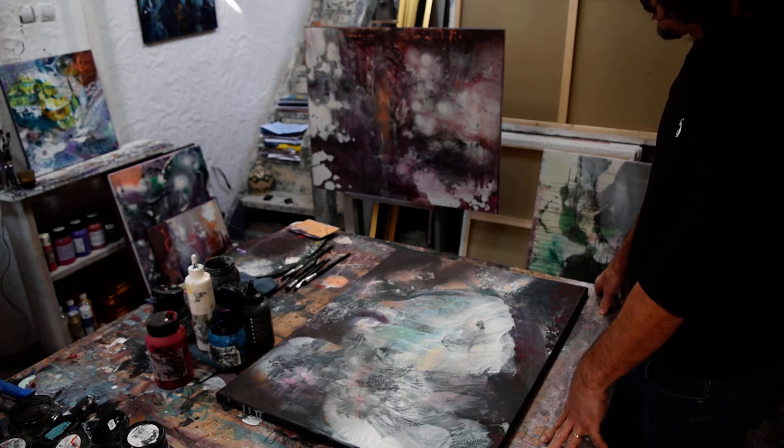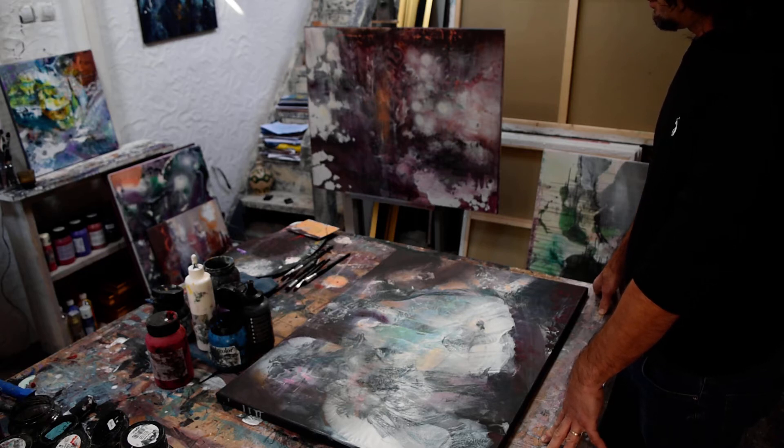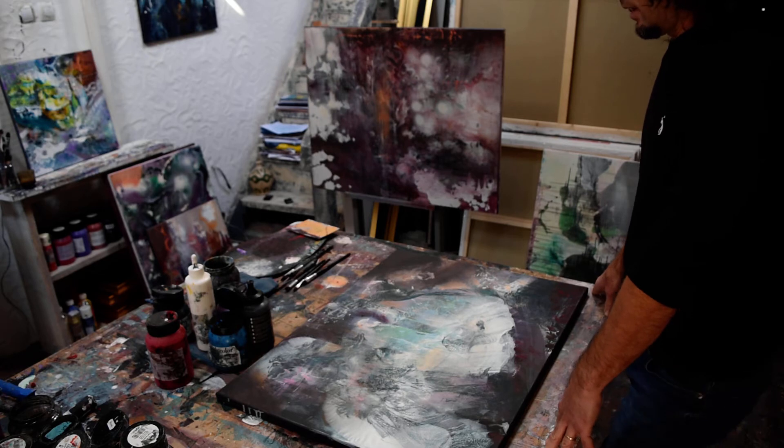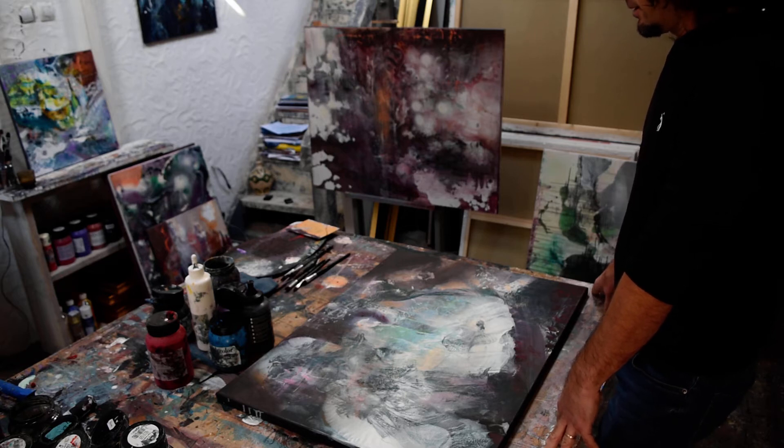I must say I prefer oil colors because they have more brilliance — the colors are brighter and the effects you can do with oil colors are much much better. Unfortunately you have to use diluants which are a little toxic compared with water, so most of my latest paintings are made in acrylic.